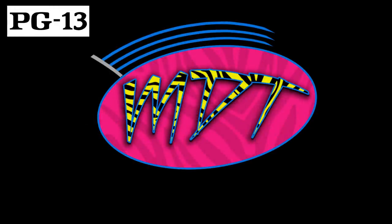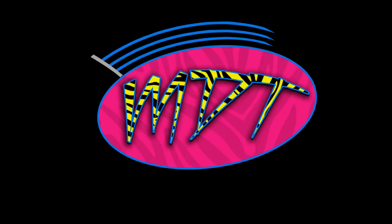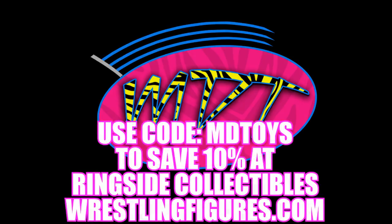Welcome everybody to an Epic My Name Toys video. We're back again with another video regarding WWE Elite Series 75. We did talk about the mock images last video, but we're back again because we now have loose images. WWE Elite Series 75 is in stock now and shipping — you can use promo code MDToys to save 10%.